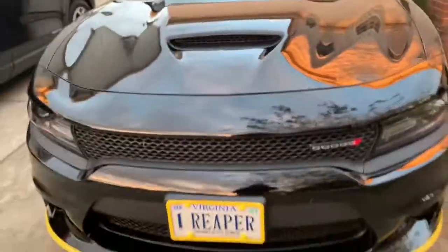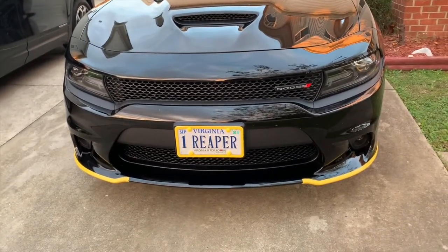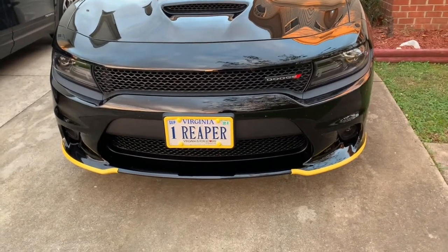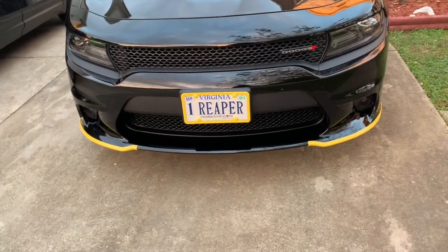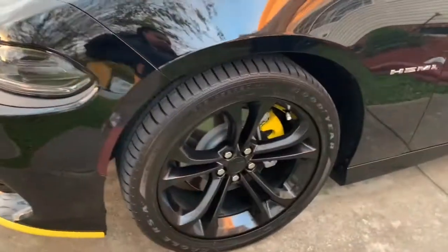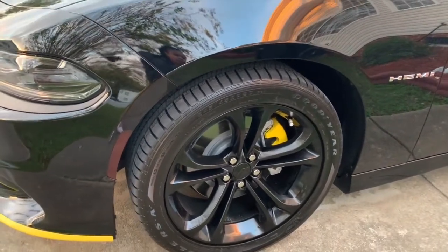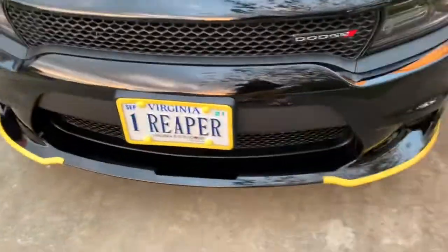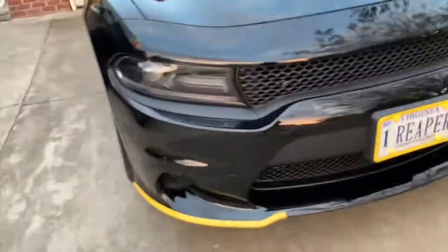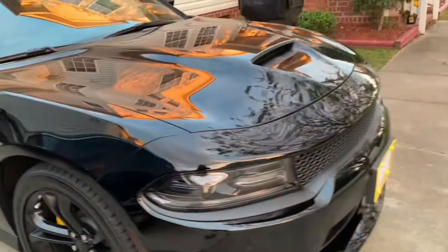He said he's gonna do something else to it too. He added this yellow frame around his license plate to match the little yellow things on the front. That also matches the little yellow thing they painted up in there on the wheel — I don't know what that thing is called — but they painted that. The wheels are black but that little yellow thing in there goes with this yellow frame. Band-aids are done, and if he does something else to the car I will let you guys know.